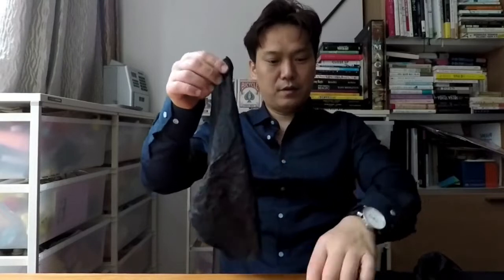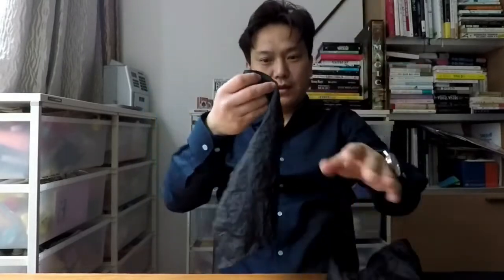First, you put your handkerchief — the same looking handkerchief — into your pocket, one of your pockets. And then you're gonna hold your egg in your hand like this, and you're gonna put it in your lap like that.